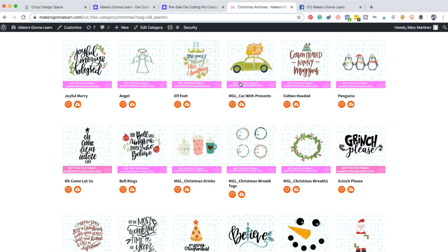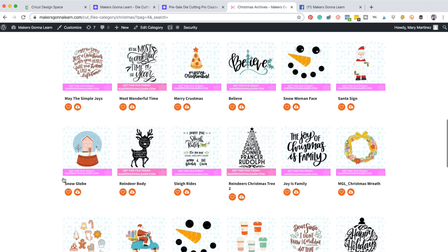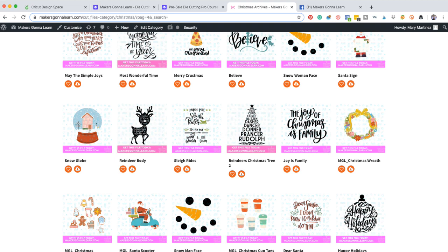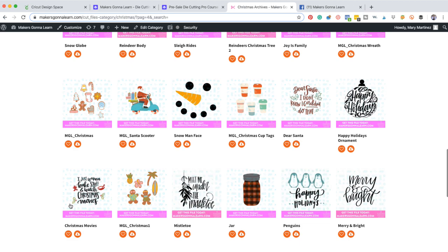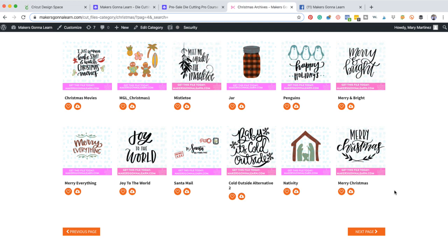Before we jump into that, I do want to talk through some of our Christmas archive files. If you're on the cut file area under the Christmas category, we also have the Christmas in July category which was bonus files, and we have a holiday category. You can dabble in where it's going to take you a long time to get through all our Christmas files. We have printables for great print and cut cards. We have a snow globe, the reindeer body with the names of all of the reindeer, the Christmas tree with the reindeer names, the sleigh diamonds. Look at Santa on a moped — I love Santa on the little scooter moped. Is that not adorable?